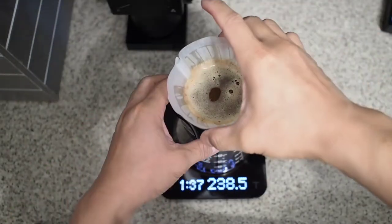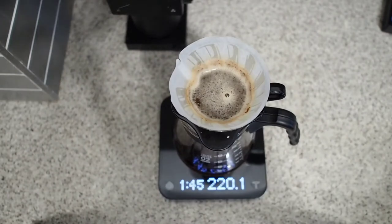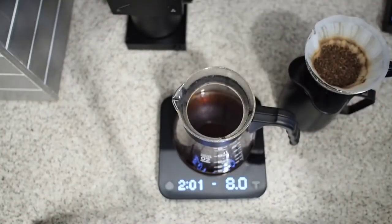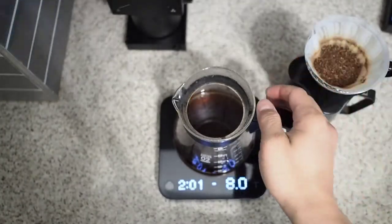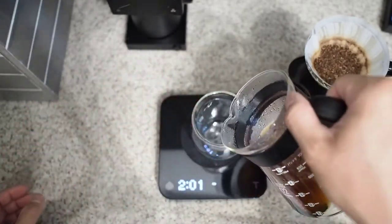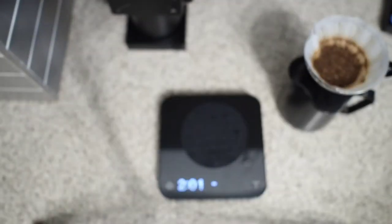I do a little Scott Rao swirl there just to knock the fines off the sides of the filter. The total brew time was about 1 minute and 55 seconds, which is a little fast. But trust me when I say this is really good coffee. I think I will grind just one or two settings finer next time, but this coffee was really, really enjoyable.